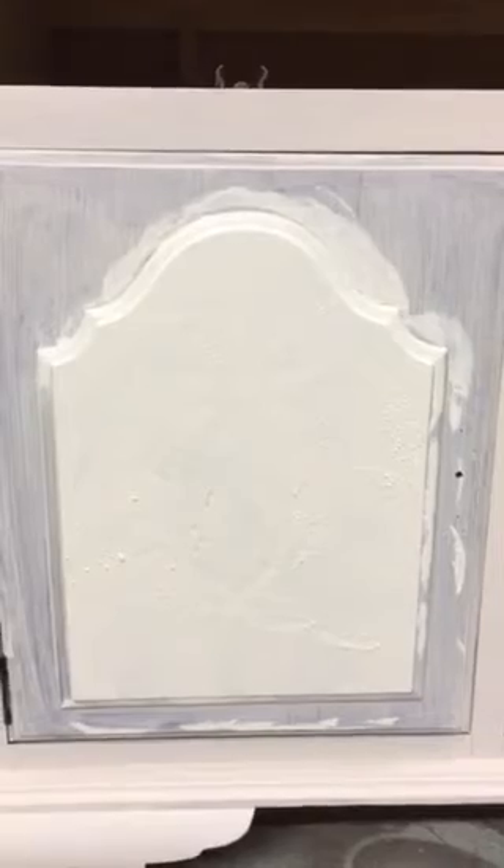I just want to show you the difference between that and that. To cover the flower shadow I may have to do one more coat, but I'm totally fine with that. So I just want to show you that technique.